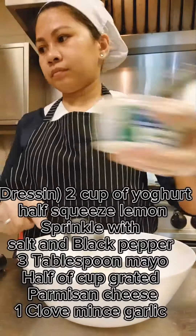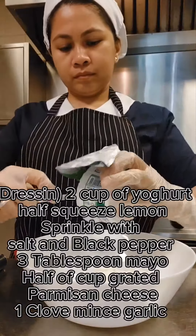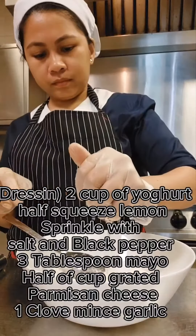For the dressing, add a cup of yogurt and squeeze in lemon. Sprinkle with salt and black pepper, then add half a cup of grated Parmesan cheese.